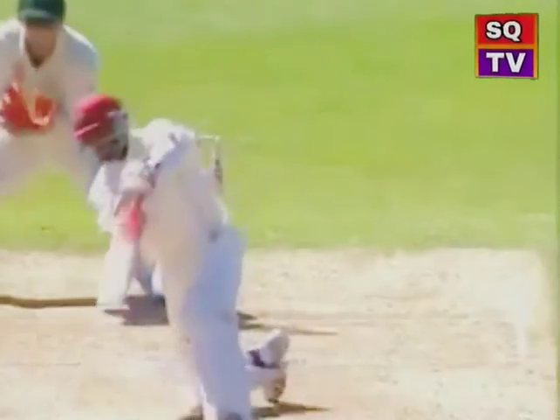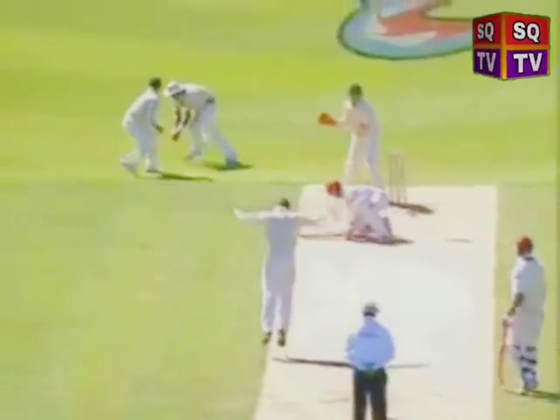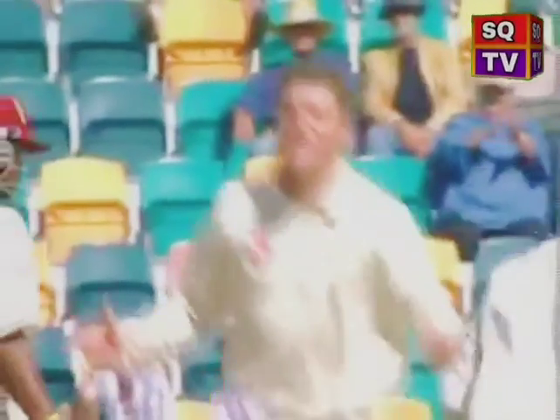The leg spinner relies heavily on his stock ball, the leg break. However, variation adds to the impact of the leg spin bowler, and the top spinner, wrong'un, flipper, and back spinner are examples they can use.